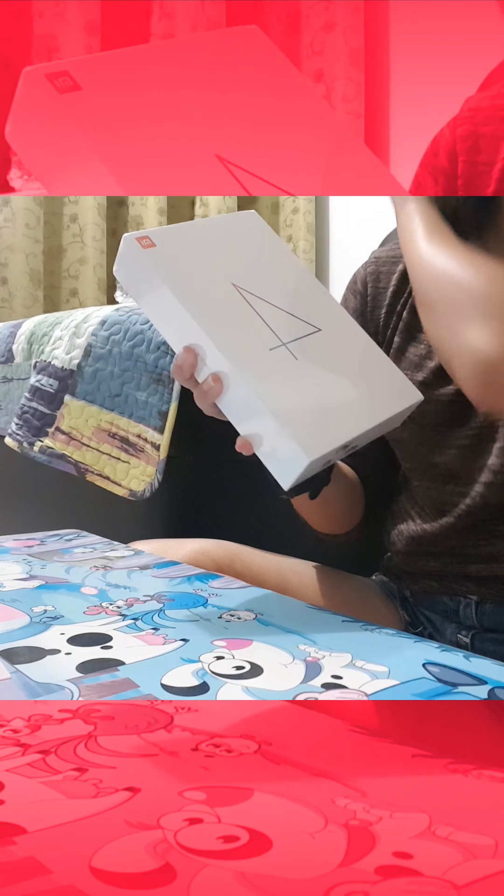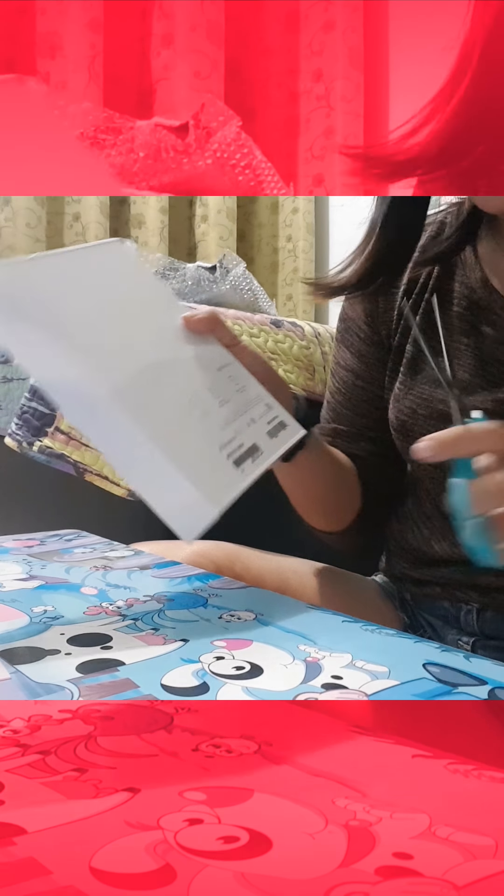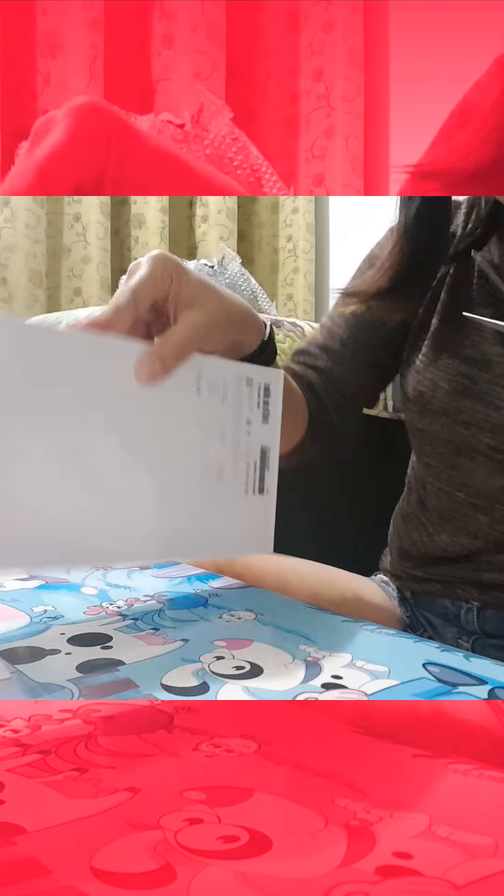It comes with a rectangular form and there's a Xiaomi logo which is from the original Xiaomi store. I ordered the 32GB WiFi version in black color. It has the IMEI information over here, so it's the original version.